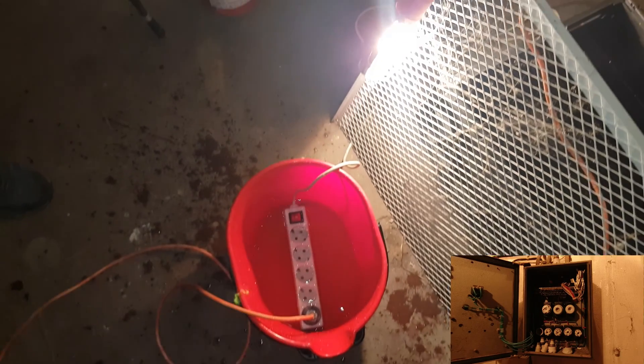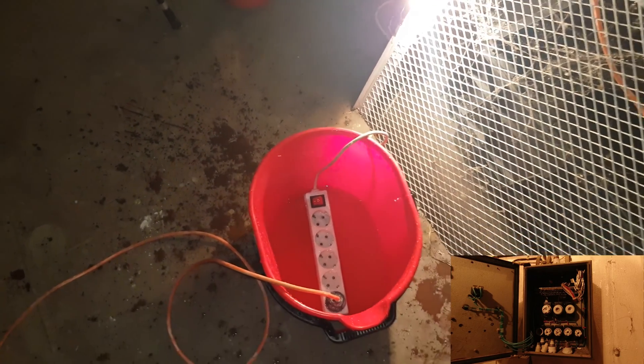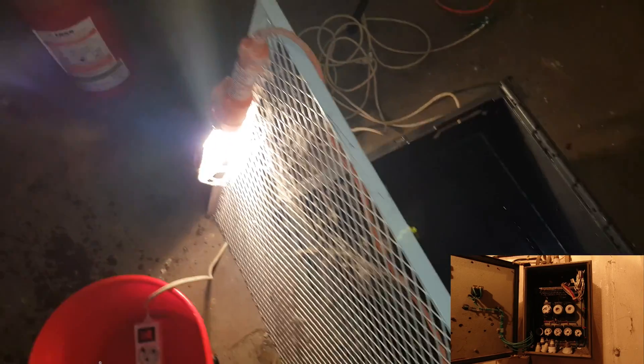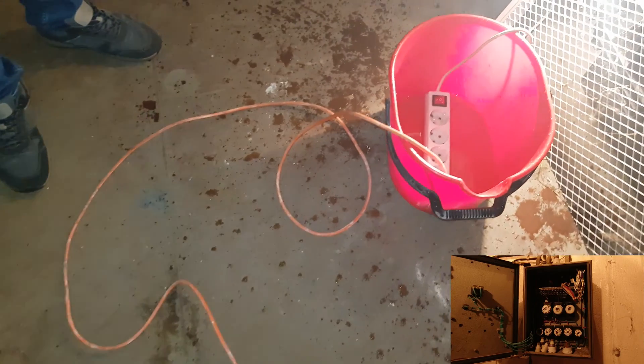The light is still working — it's plugged into the socket. But as we see, nothing happened. Absolutely nothing.